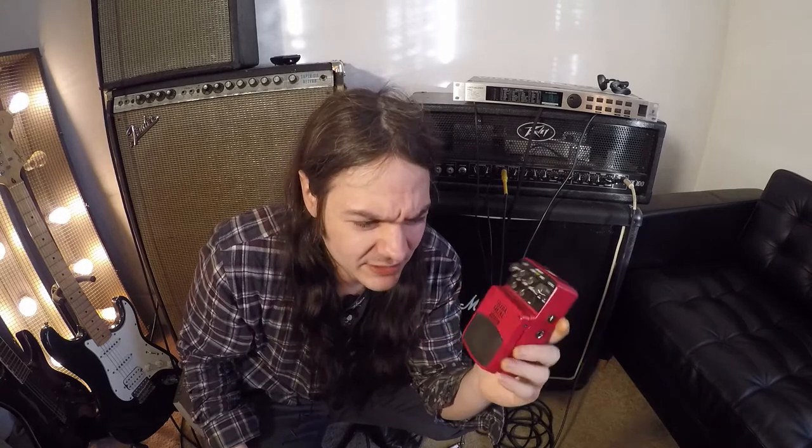I bought it thinking it would sound good for lead, but I had a hard time getting a good soft lead sound — it felt kind of harsh. Where I think this pedal really shines is for heavy metal rhythm, and it sounds great for dive bomb harmonics with a really chunky bridge pickup sound.